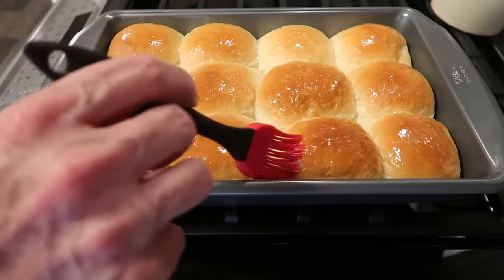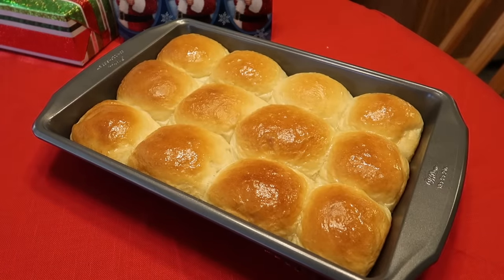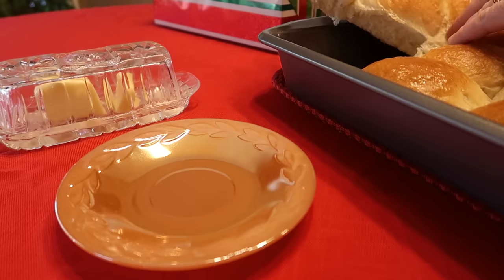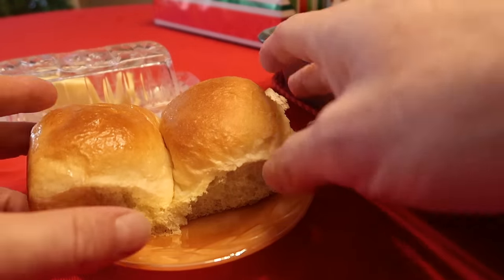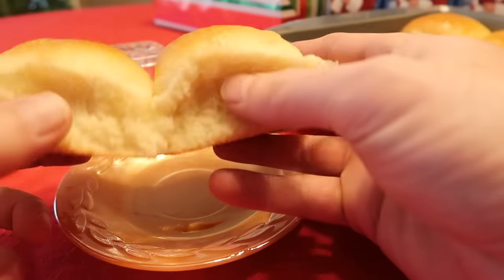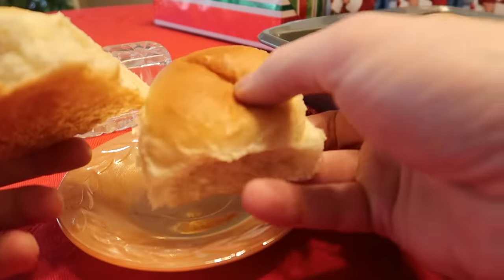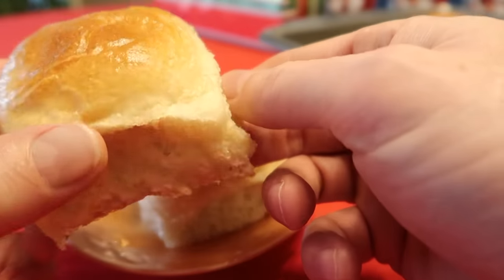They're kind of hard to pull out of the pan because they're so soft. Look at that — look at the bottoms, just right. I wish Grandma was still around so she could try these and give me her opinion, but I think she'd like them. They're wonderful, very good, very soft. That's Grandma's yeast rolls — outstanding.